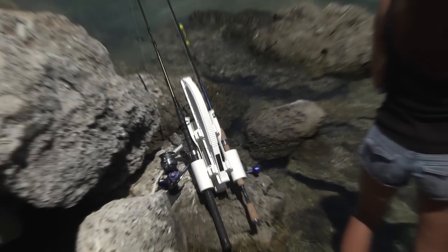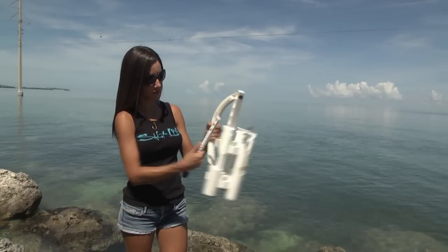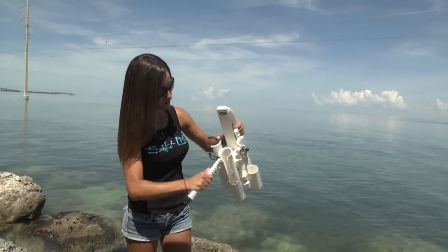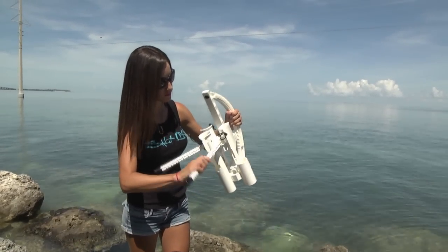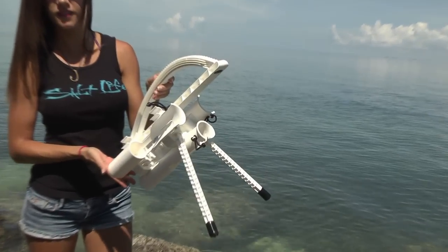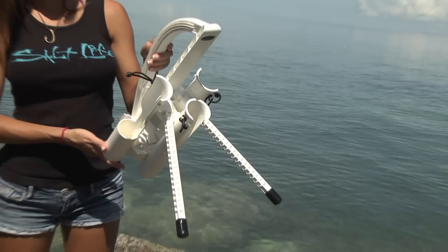The Roadrunner is very easy to assemble. All you have to do is simply unclip the legs from the Roadrunner when it's in the stow position, then snap them into the base of the unit and the Roadrunner will be ready to carry your rods. The Roadrunner also has interchangeable rod holders to allow you to customize your Roadrunner based on your tackle needs.